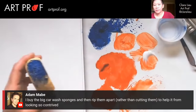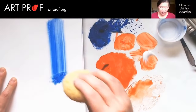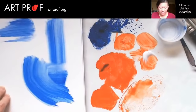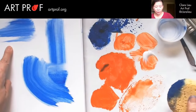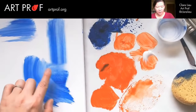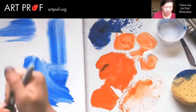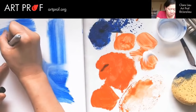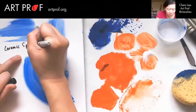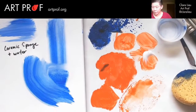Let's try the ceramic sponge with some water on it. Well, that's really fun — that is really wet. This is very soft, and this has a speed and a direction to it as well. I'm just going to write here 'ceramic sponge plus water.' And then of course you can also come in here and just do something like this.